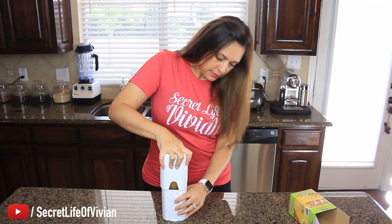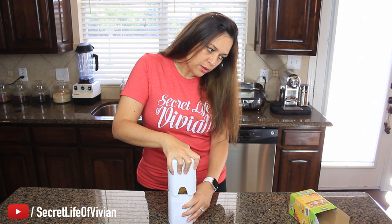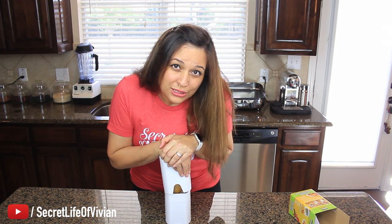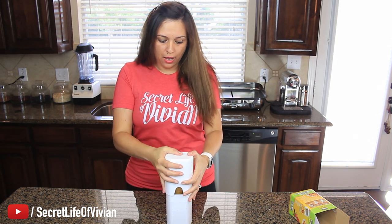You gotta have muscles for this. Place the potato, push down with cover. Okay, one, two, three — go. Motherfucker. Let's try again: one, two, three, go. My right arm, that's my stronger arm. One, two, three, go.